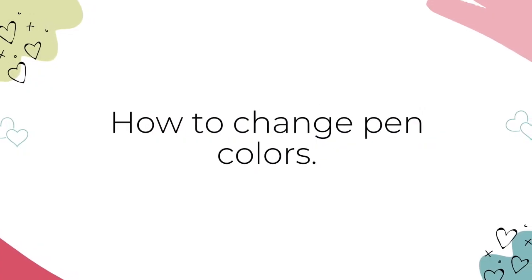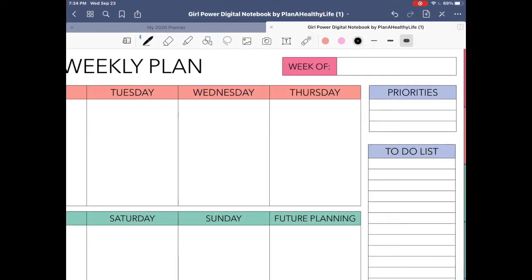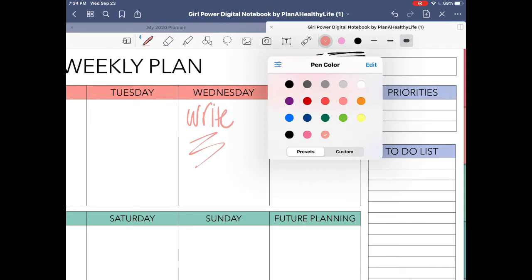Now let's look at how to change the pen's colors. The three most recent colors you've used will appear in the toolbar up above. If you want to use one of those colors, just select it by tapping on it. But you have so many more color options — click on one of the colors to see those options. Now you'll see the GoodNotes preset pen colors. To use one of the preset colors, simply tap on it and begin writing.